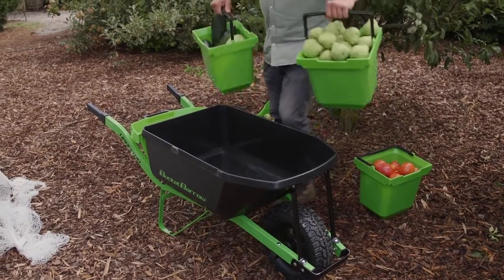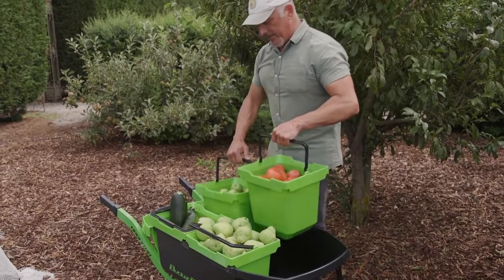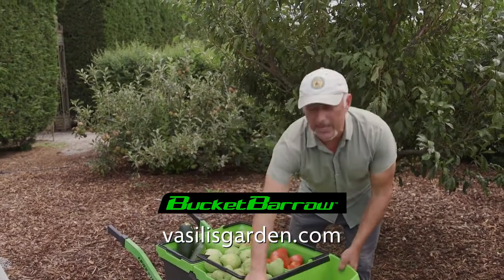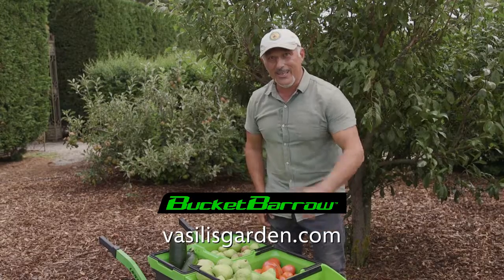So folks it's time to do away with the old barrow and replace it with the bucket barrow, because once you get one of these in your garden you'll never look back. For more information on the bucket barrow go to our website VasilisGuarda.com and follow the link. From me, Vasilis Mareci.